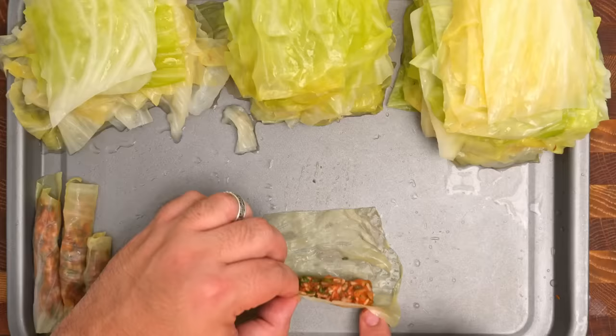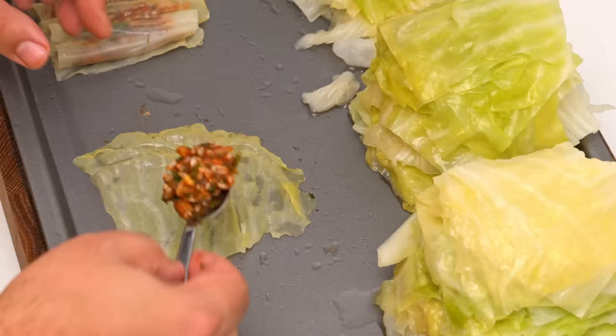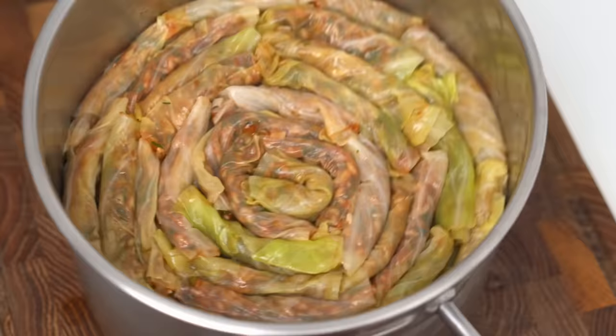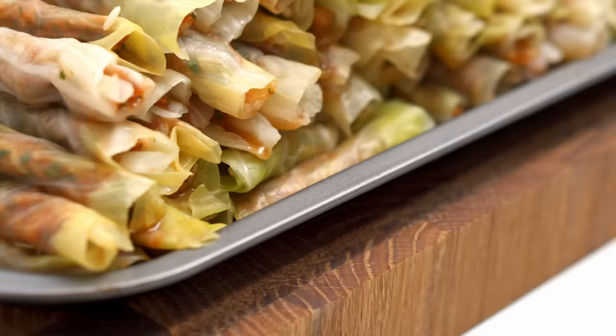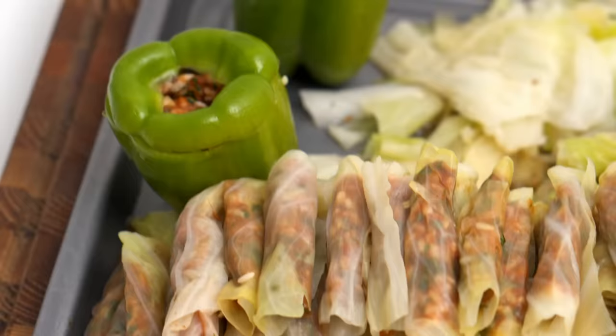Rolling them is actually quite easy, but it can take some time. Place your square with the ribs or stalk facing upwards, then add about a teaspoon of rice to the cabbage. Use your fingers to spread it into a cylinder shape, then roll the square up until it's fully rolled. There's no need to fold or pinch the edges, because we'll be laying them side by side in a pot so the rice won't fall out. If any rolls are too big, just trim them down to size. After working through all your cabbage, you'll have a stack big enough to feed 6-8 people. I also filled a bunch of small peppers with the remaining rice — an easy way to use up any leftovers.